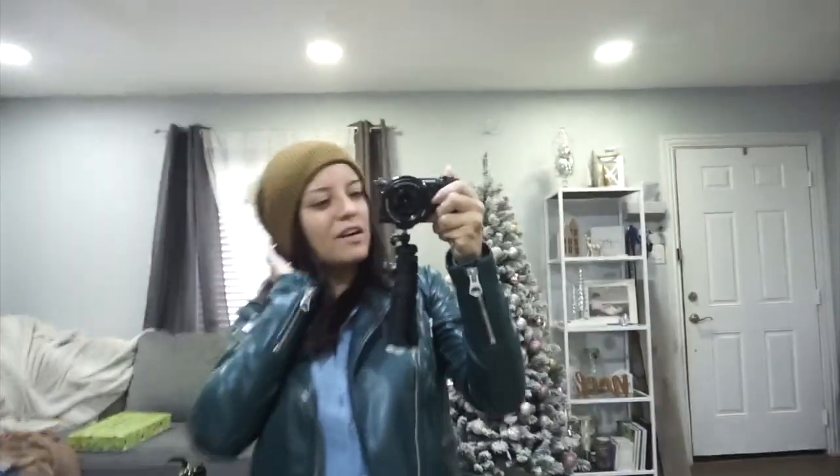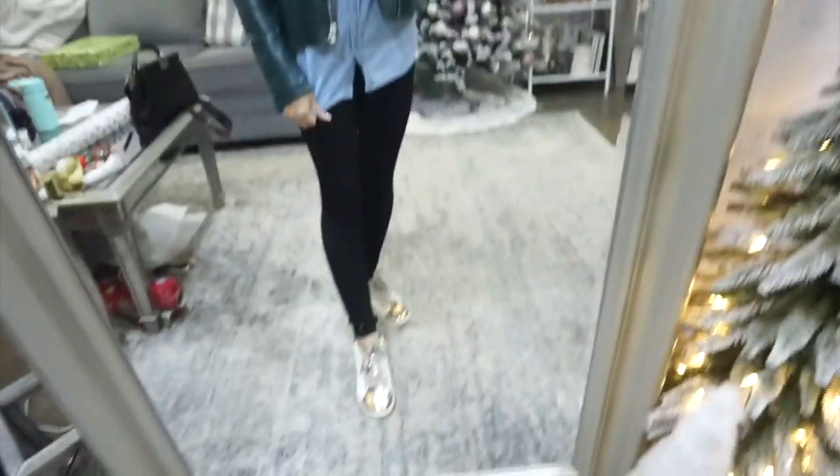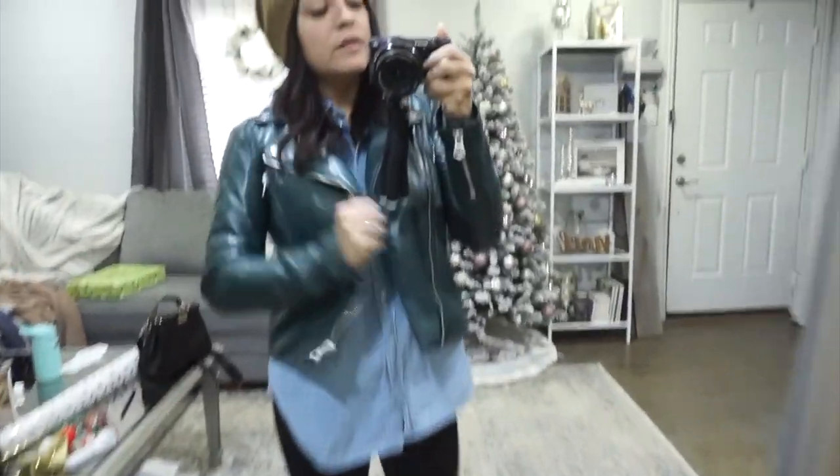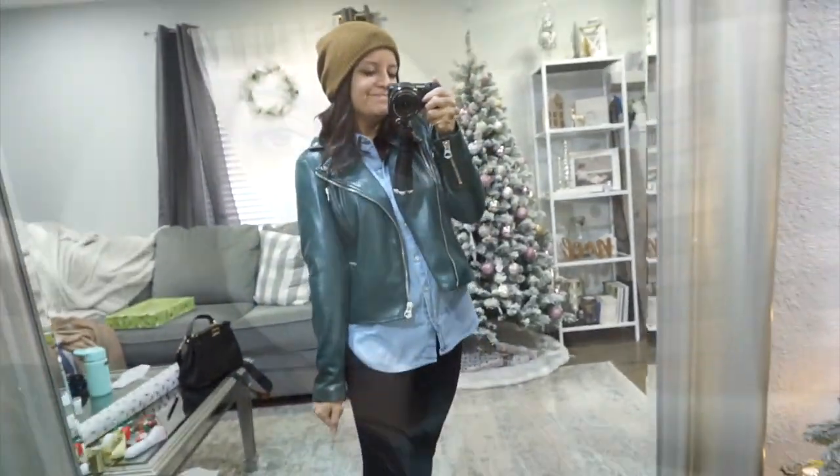My Starbucks run outfit: this little beanie I got from Burlington for like five bucks, a little chambray shirt, leggings, these shoes again, and my oh-so-precious Walmart jacket. I just realized I look like I'm about to go rob a bank when I have a beanie and a mask on.